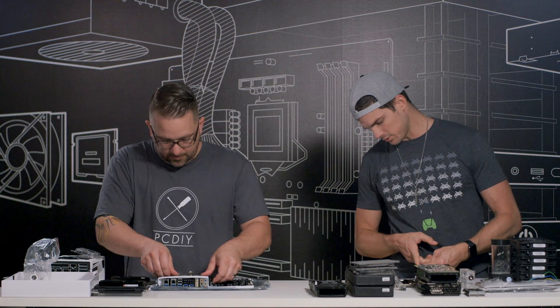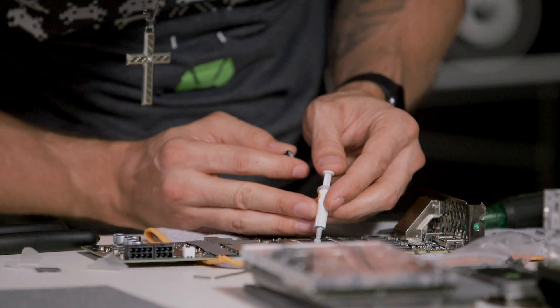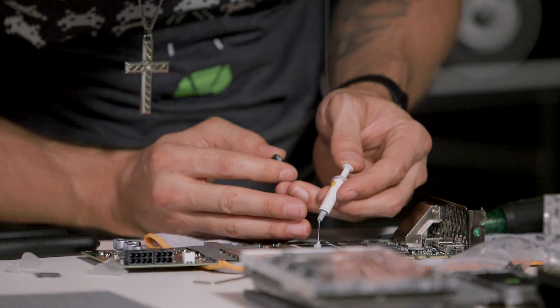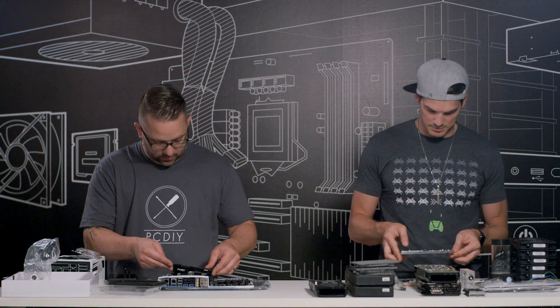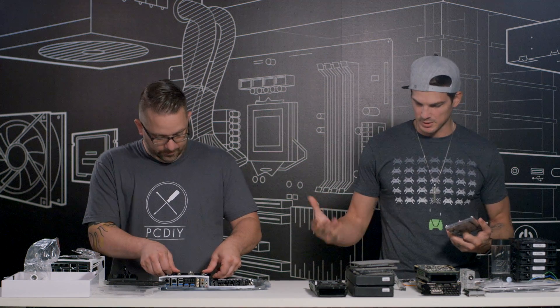Right now I have a 4770K with a single 980. It works great for me right now, but with the extra manpower, the triple Titan Xs is going to be a lot more efficient — a lot faster render times, which basically means I'll be able to create a lot more things in less time.